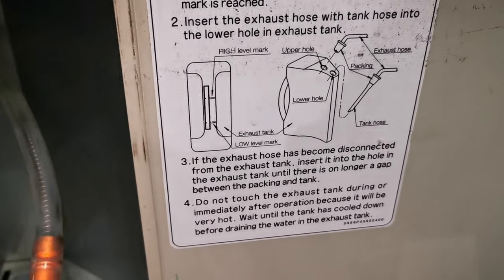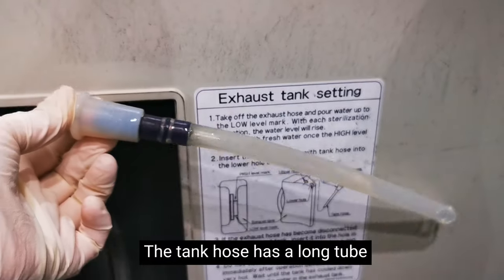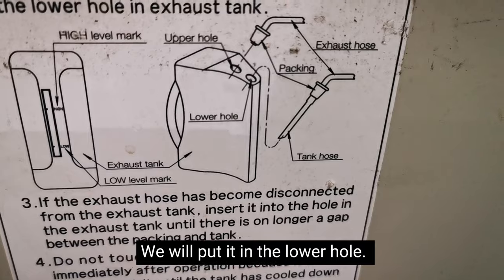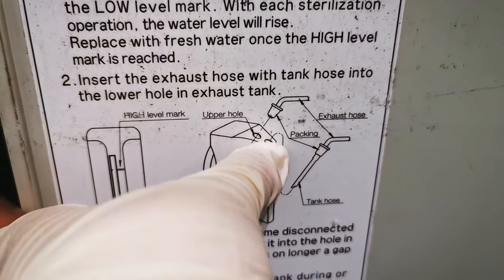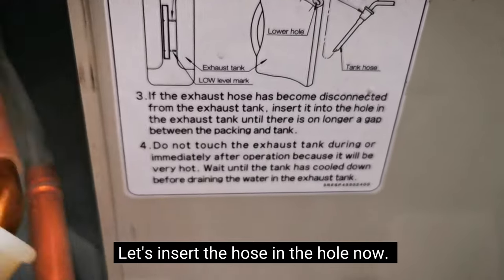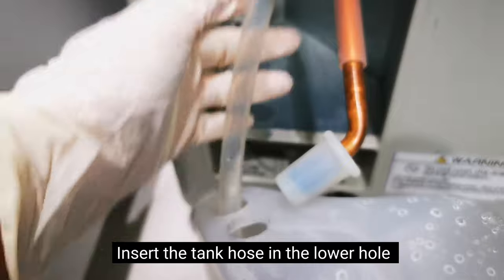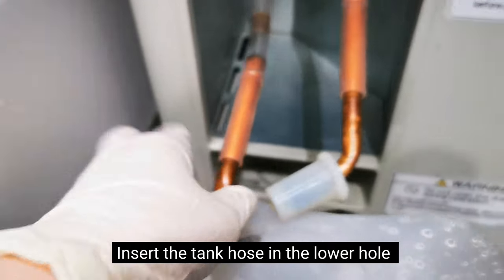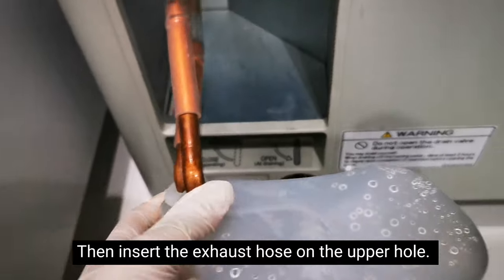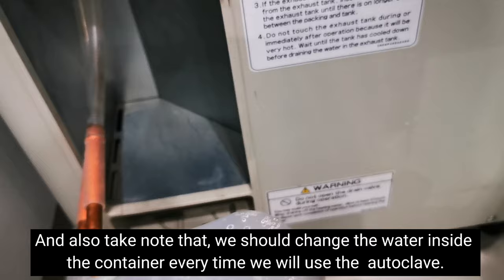The tank hose is the one with a long tube inside. We insert it into the lower hole. The exhaust hose, the short one, we insert into the upper hole. So that's the correct procedure for inserting the hoses.